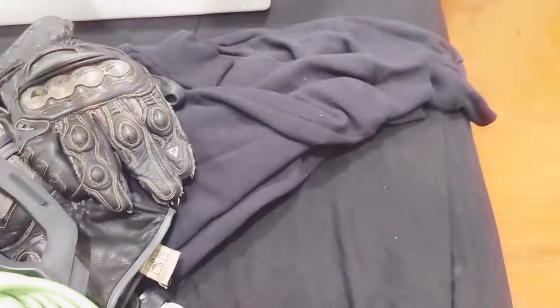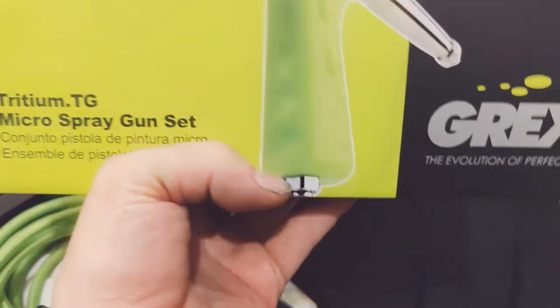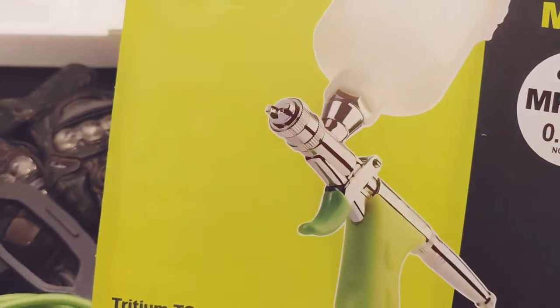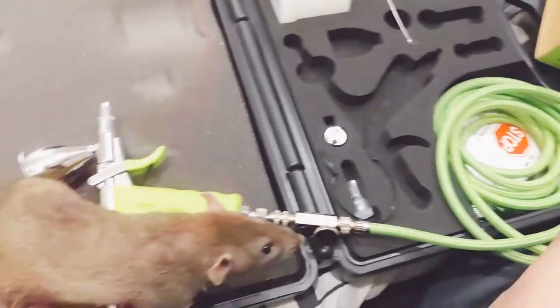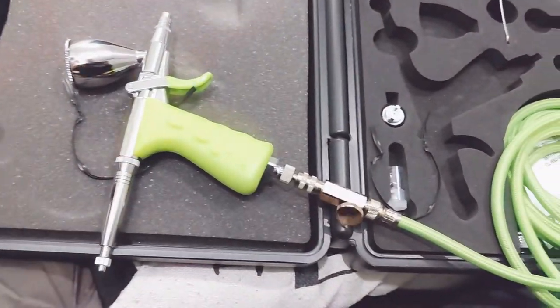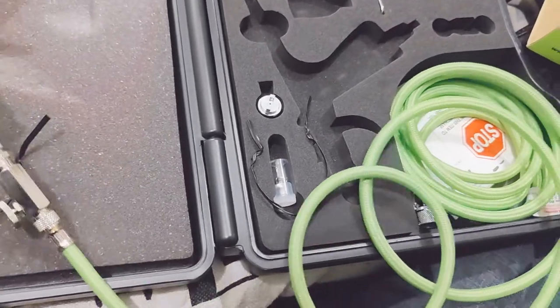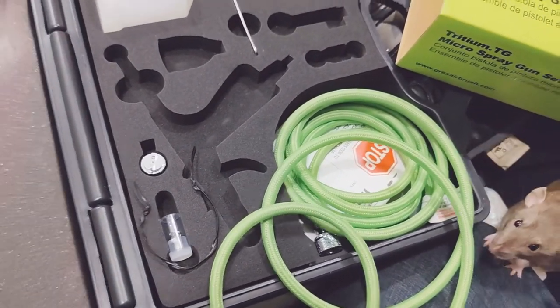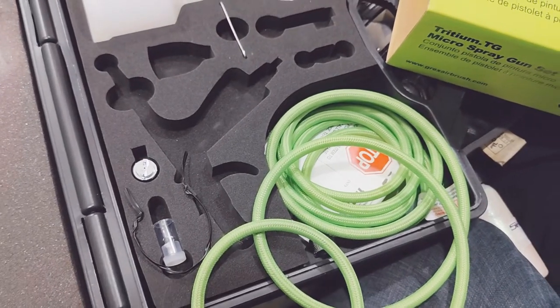I just got back from Coast Airbrush in Anaheim. I've been needing a touch-up gun and kind of wanted a new airbrush, and this seemed like the best of all worlds. This thing is the TG5 — it's the five millimeter nozzle, the Tritium trigger gun.